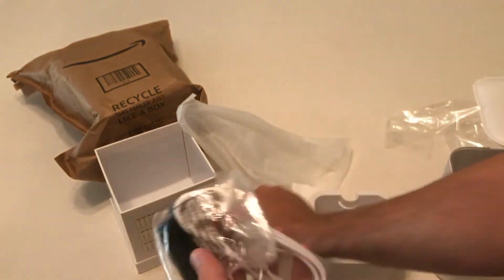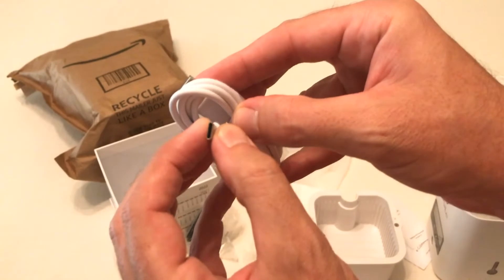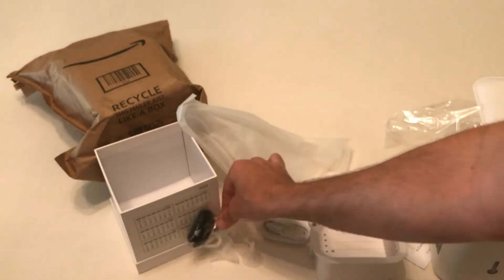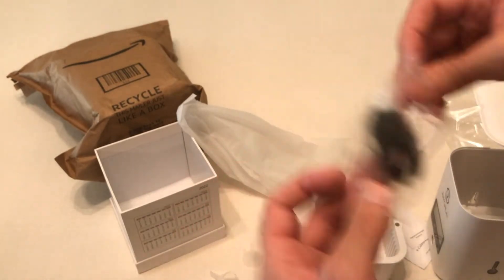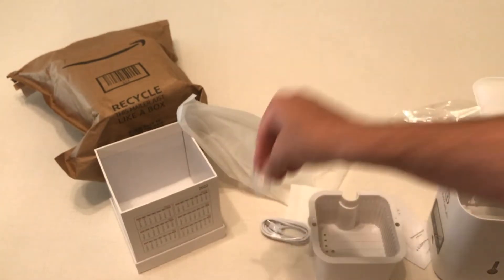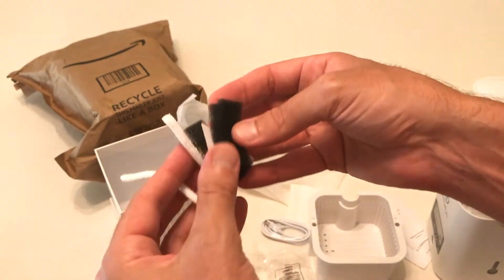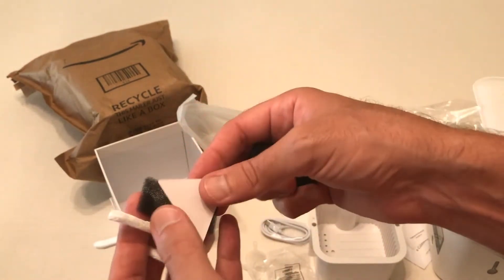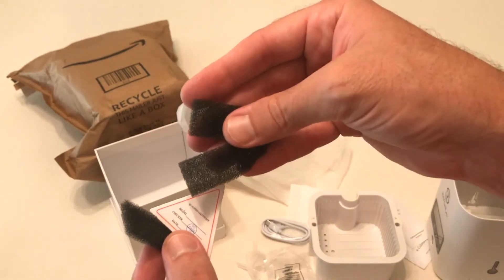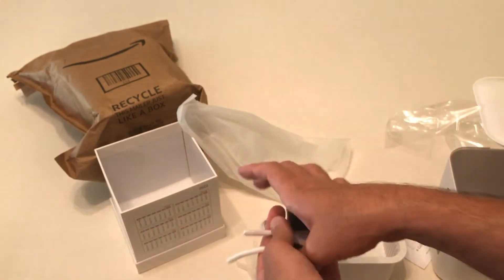There's also a little funnel included, the power cord — it is a Type-C charging cable — and actually a couple of funnels, two of them. And then there are some additional pieces I'm not sure about; maybe a protection to keep it from sliding. There's also a string included.